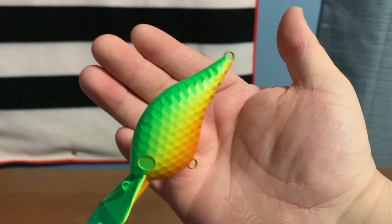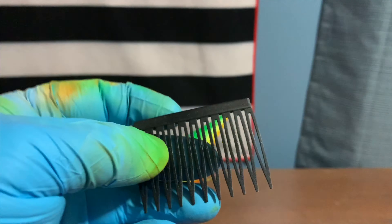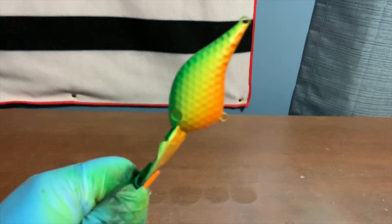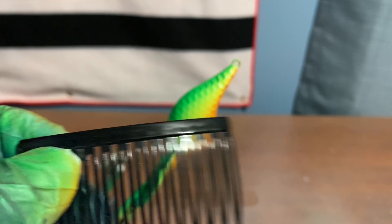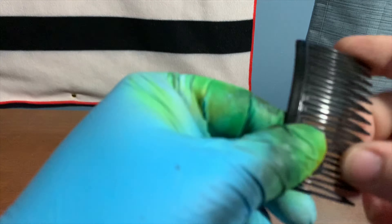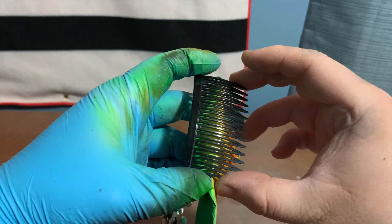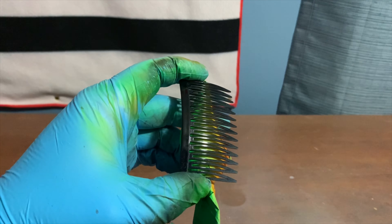We're going to heat set the green and then use this hair clip and some black to make the stripes down the side. I've already got black loaded in the airbrush. You take the hair clip, put it just like that against the side of the body, and hold it in place while you spray.